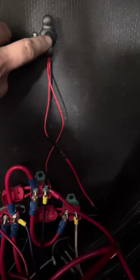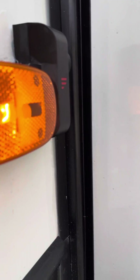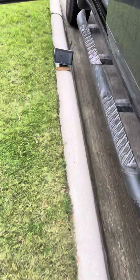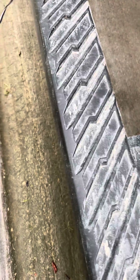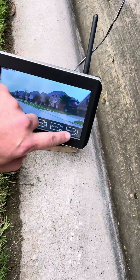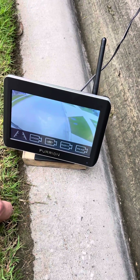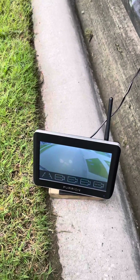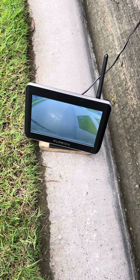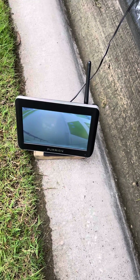Ran it into here — push it on and these side markers will actually turn on. And now they're on, you can see the camera's working. So there you have it. Any questions, let me know in the comments. Hopefully this helped some folks out.